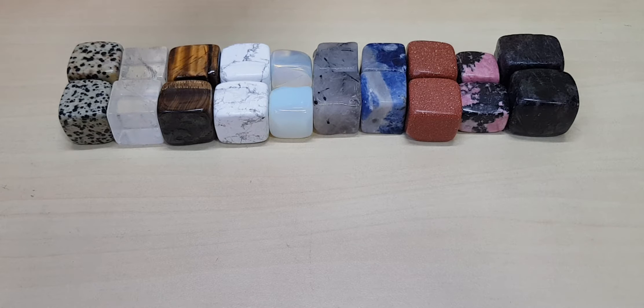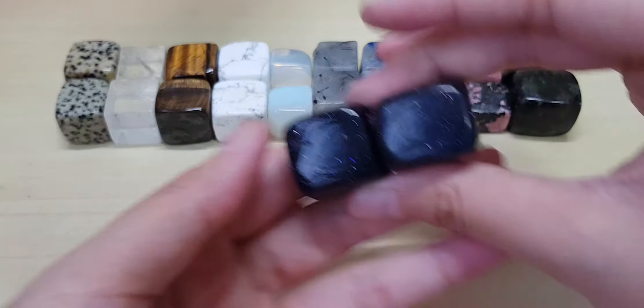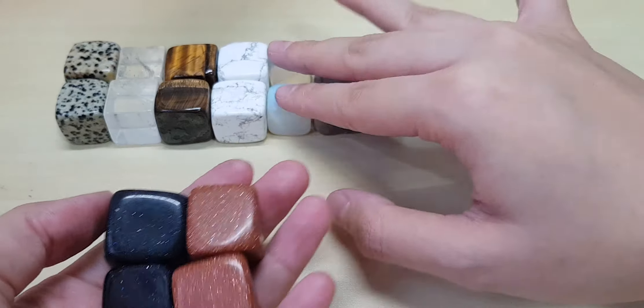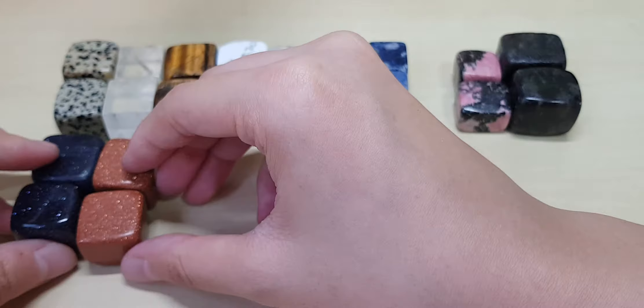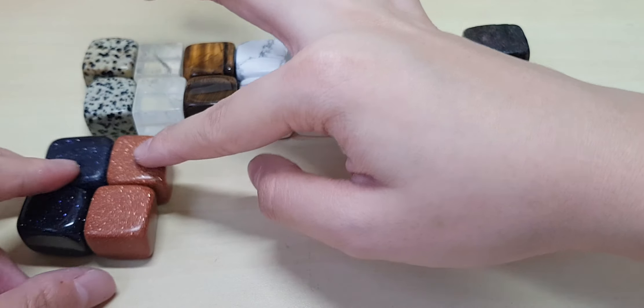I definitely have more cubes than chips. The maximum number of cubes I order is 10 because I don't over-order unnecessarily. This one is blue sandstone — same family as gold sandstone. As you know, sandstone is man-made. I'll tell you all the man-made stones: opalite is man-made, sandstone is also man-made. Both blue sandstone and gold sandstone have their own meanings.